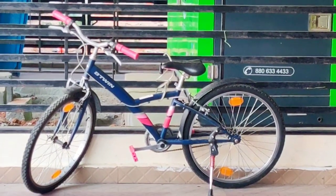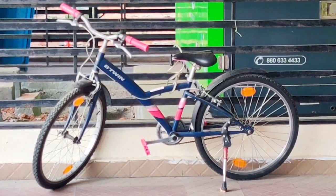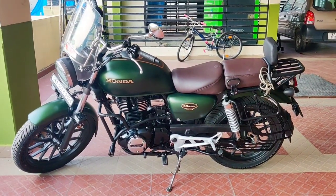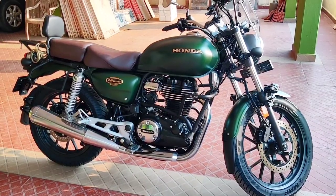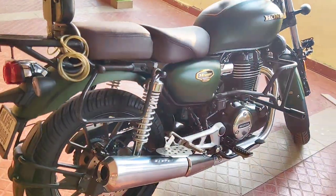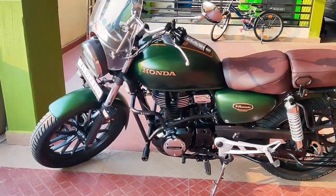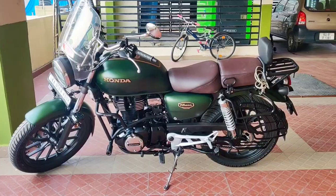Hey guys, welcome back to my channel. Let's talk about my accessories for my new bike. Please watch the full video because I'll be explaining along with the price list while on the video itself. So listen carefully so you can understand what everything costs. Stay tuned and let's start from the beginning.